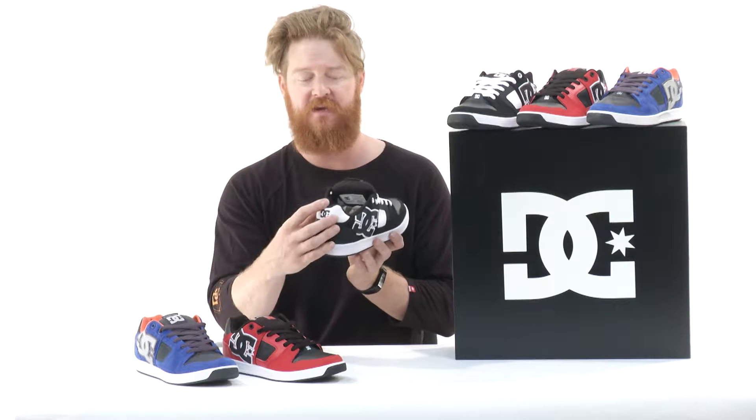Now, the biggest differences between the shoes are actually the upper material. Other than that, they have the same cup sole, the same thickness in their tongue — which is really, really thick and ultra wide — and then a nice perimeter style collar wrap and an Achilles notch.